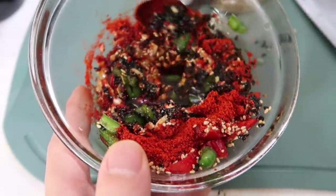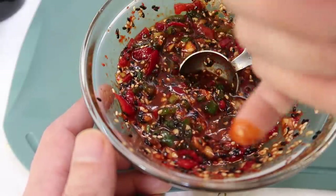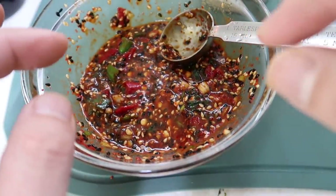Just look at this sauce — this can't help but taste good, with all the flavors coming together. As home cooks, we want to taste as we go. Delicious. Let's set this aside so that the flavors can come together even more.